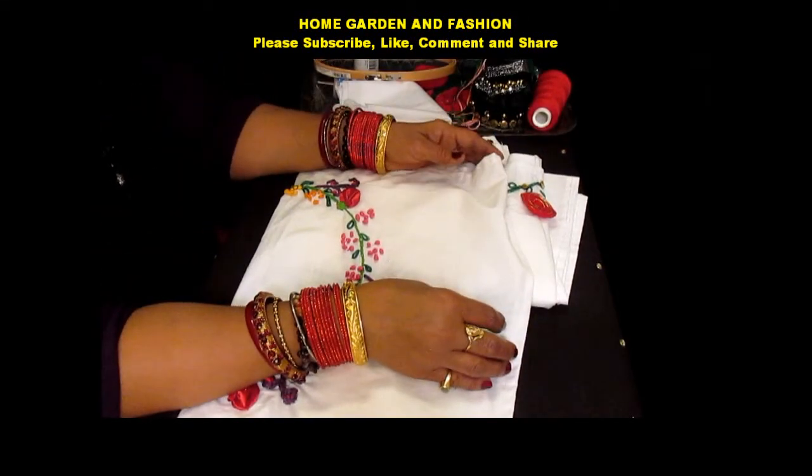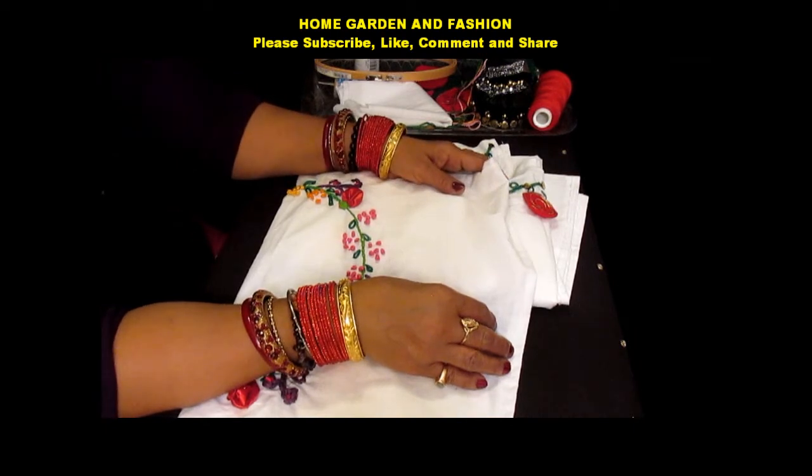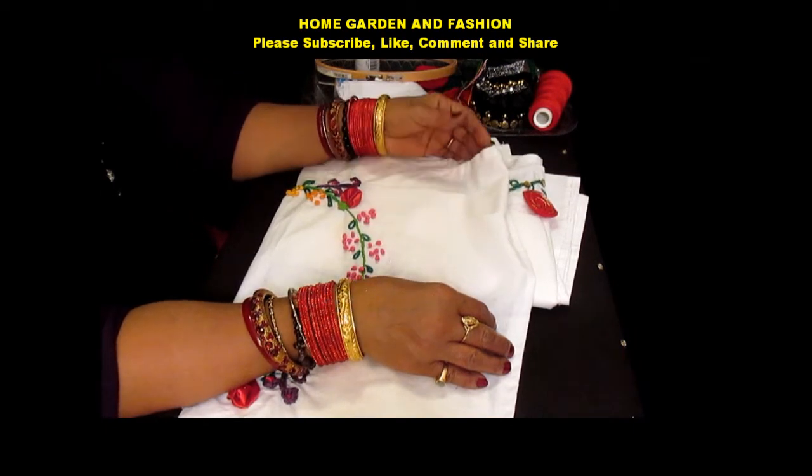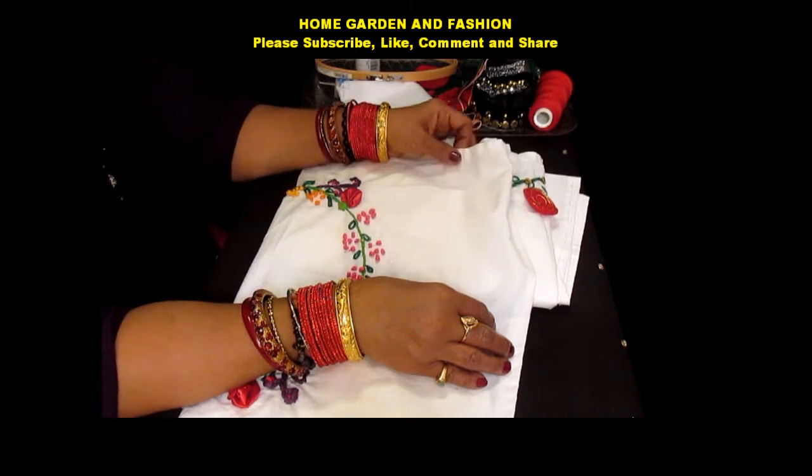Hi, my YouTube family! This is Melody from Home Garden and Fashion. Please welcome to Home Garden and Fashion. First of all, I would like to say thank you so much for subscribing to my channel, and please do go to my Facebook fan page and give me a like there if you haven't been there already.